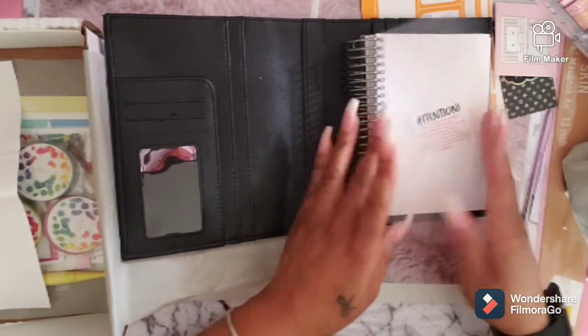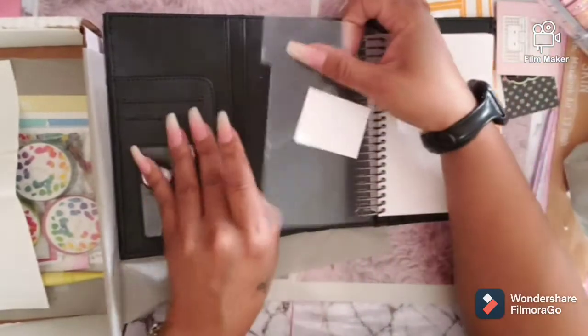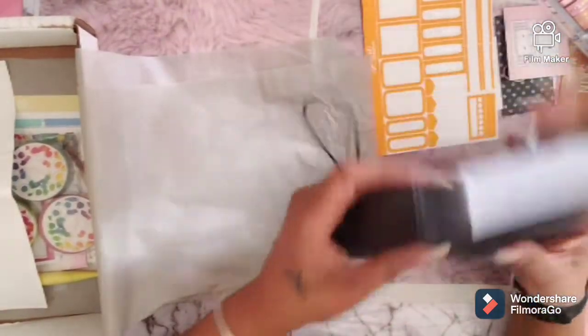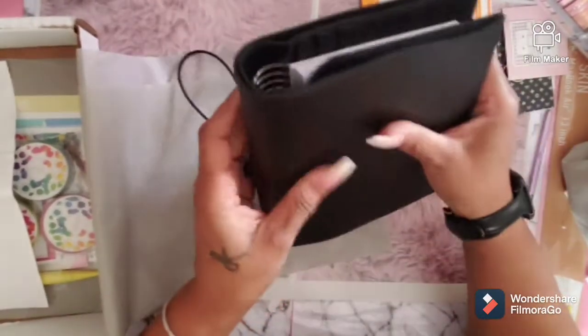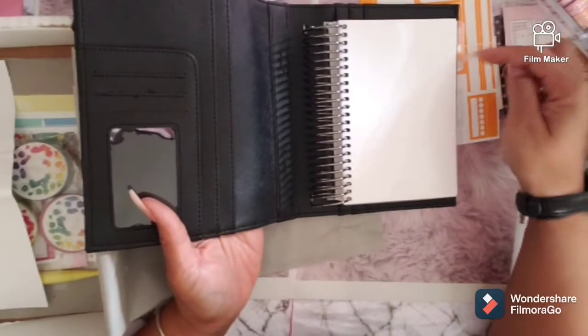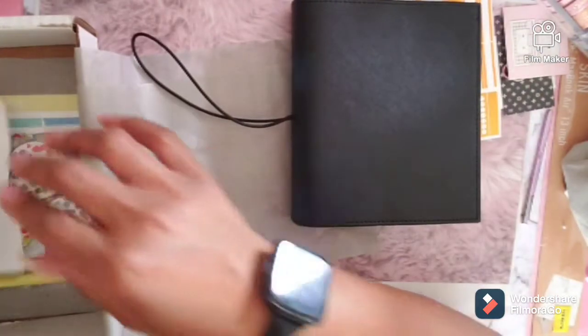There's a protective layer on there. I mean, can you put this divider in here? I wouldn't want it in there because that's one of the dividers, but if you want to, you can. I'm just not going to. So then we have that.